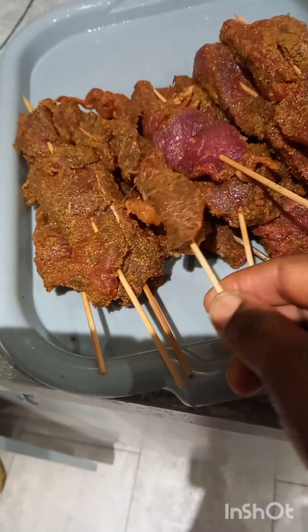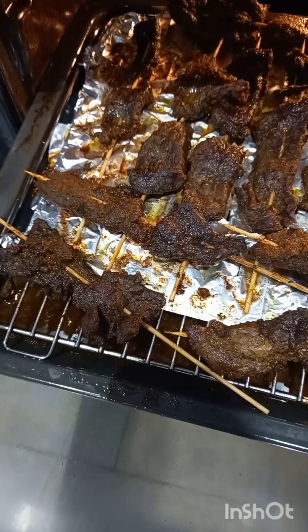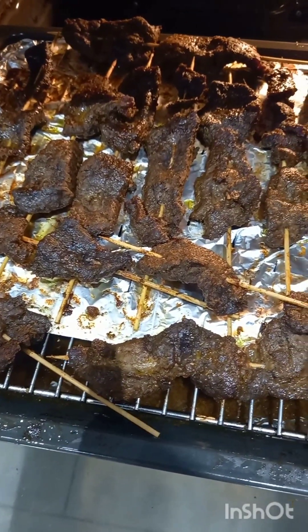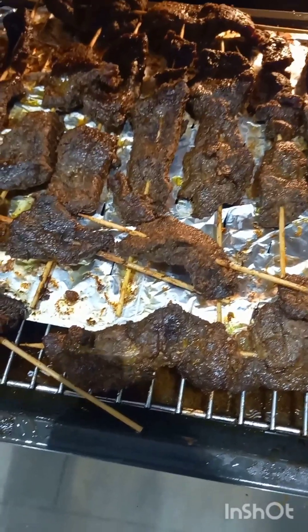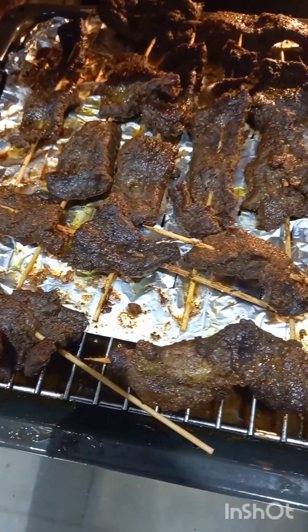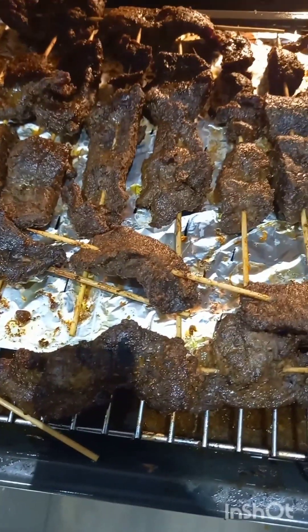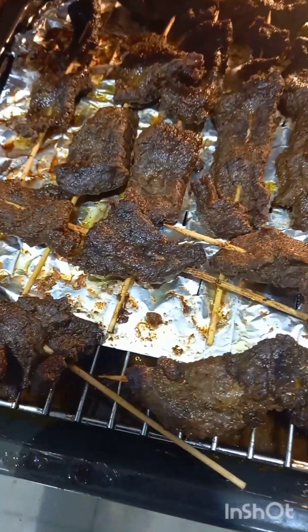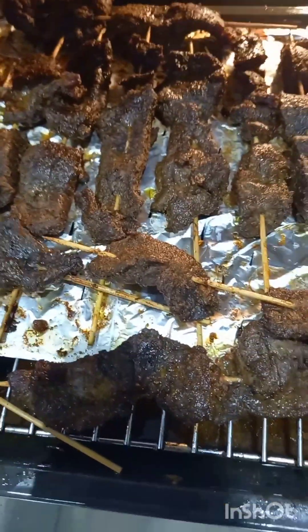The suya is getting nicely cooked. I'm grilling it at 150 degrees Celsius so it's really getting cooked all the way inside. I'll show you when it's all ready.